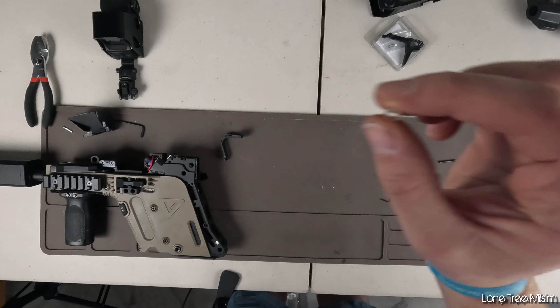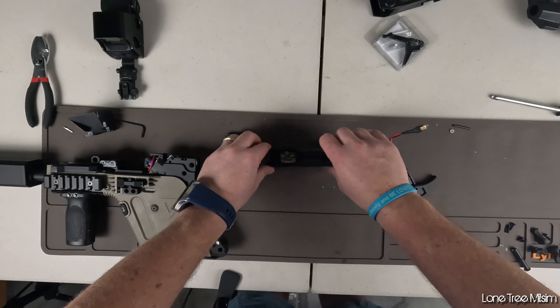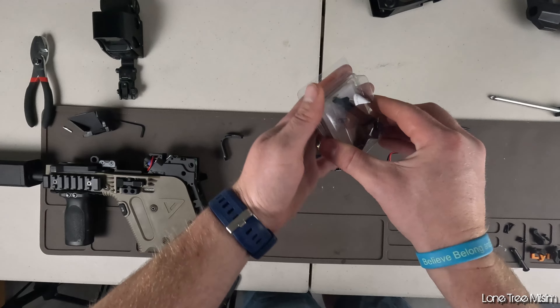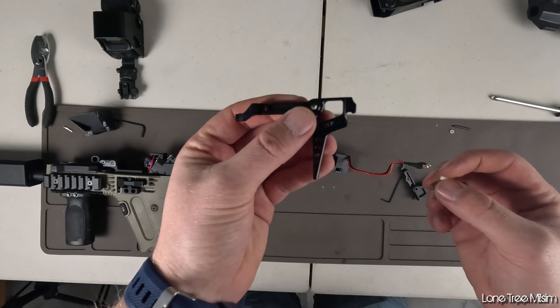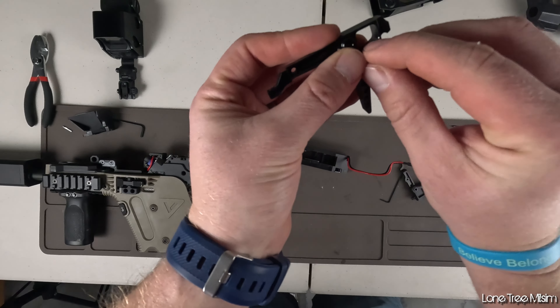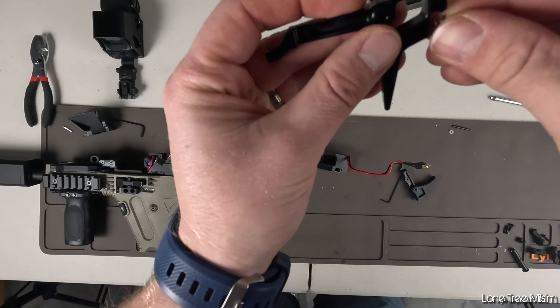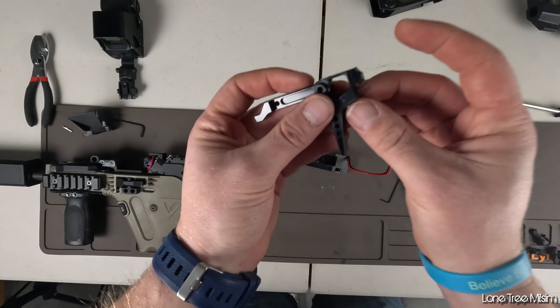Now we're going to grab the new speed trigger and unpackage it. You're going to see a little spring and a white spacer in it — make sure you keep track of those. The spacer is going to go into the back behind the trigger; there's going to be a little hole there, and then the spring is going to go on top of it.